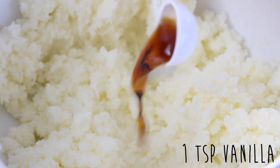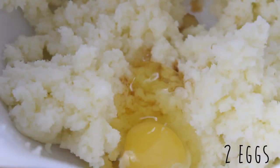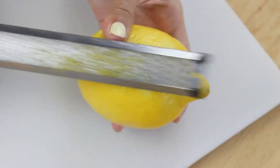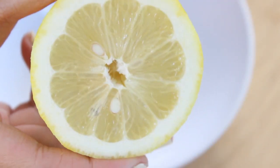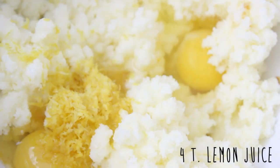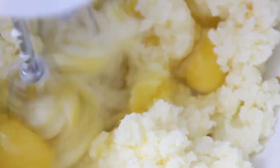Now I'm going to add in a teaspoon of vanilla, along with two eggs. And now we're going to take our beautiful lemons and I'm just going to zest one — you'll need about two teaspoons of lemon zest. Now we're going to juice our lemons, I have a lemon juicer here, and you're going to need four tablespoons of lemon juice. And then blend this all together.